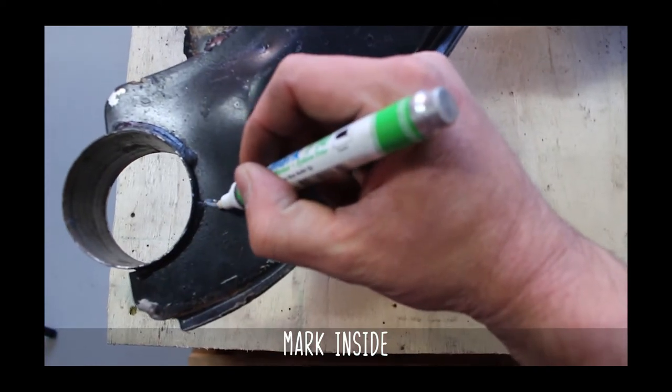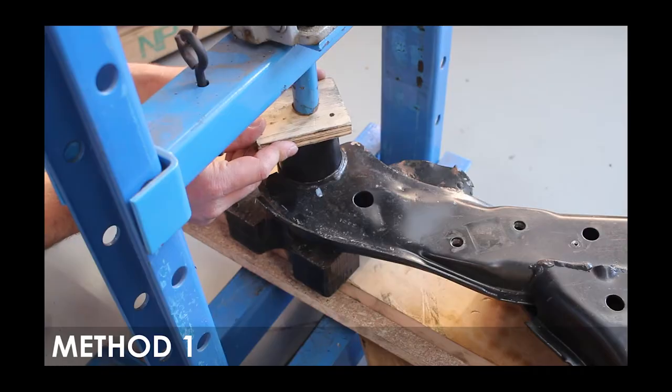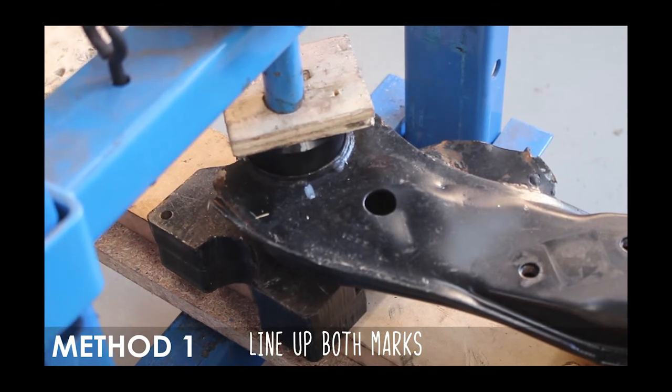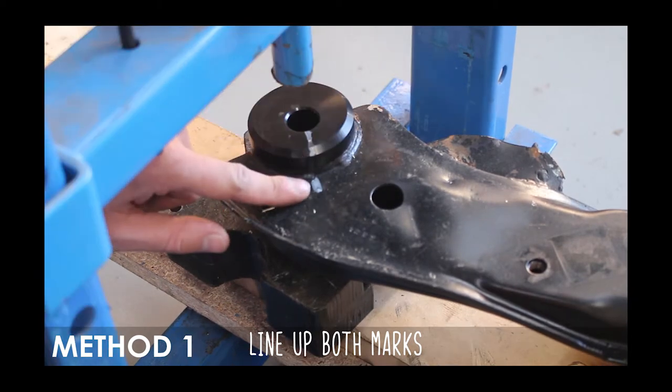Mark the edge of the subframe and the bushing to make things easier as well as accurate. The first method to get the bushings in is using a press. These bushings install from the bottom to the top as seen here. Just line up the marks, put a plate of some sort on the top while supporting the bottom, and press away.